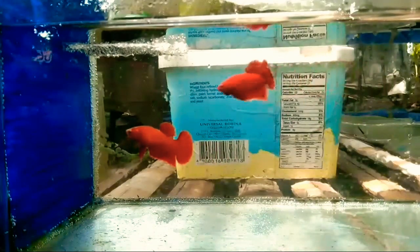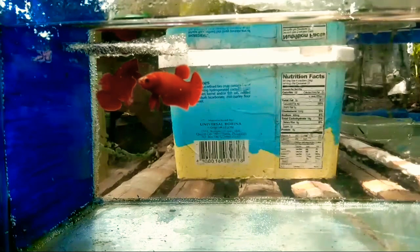Dirty water gives stress to your betas. It might also contaminate your eggs, leading to bacterial and fungal blooms. While your male breeder betta takes care of the eggs, it will eat the damaged and dirty eggs. There is a chance that the good ones will also be eaten. So if you have bad water quality, your male betta would likely eat all the eggs.